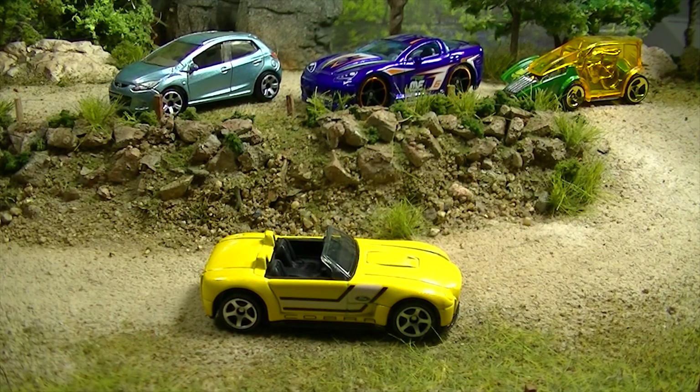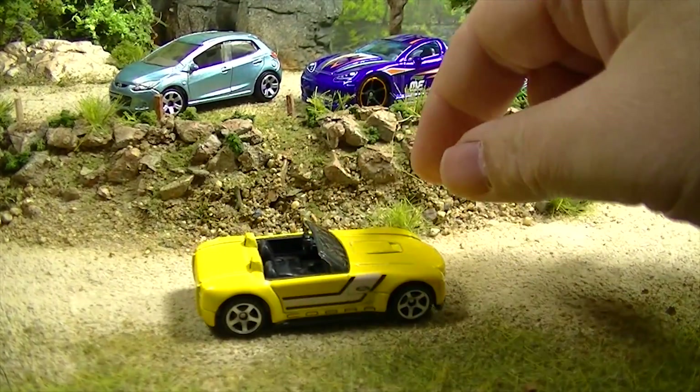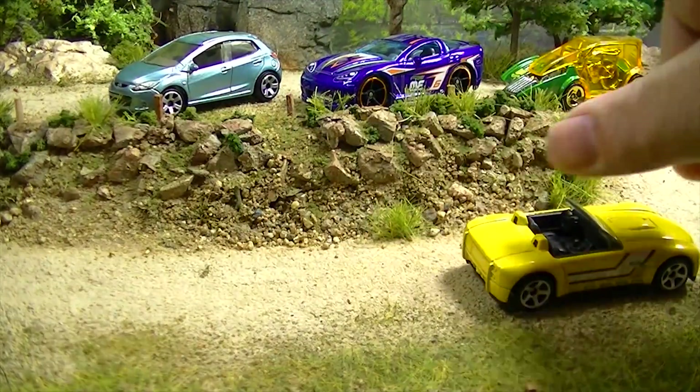Next we've got a Matchbox Ford Shelby Cobra Concept — I really like that one. It's Matchbox; I don't remember exactly when it's from, but it's not that old judging by those tires.